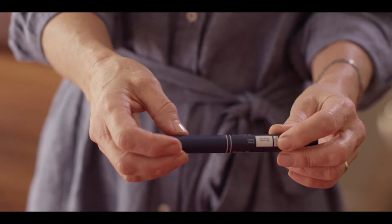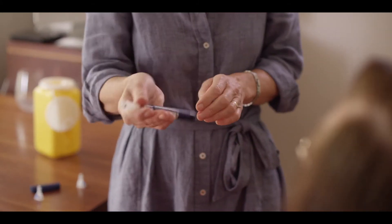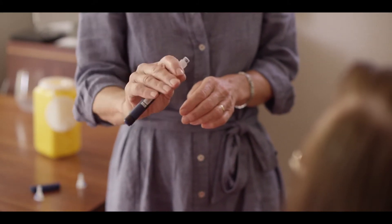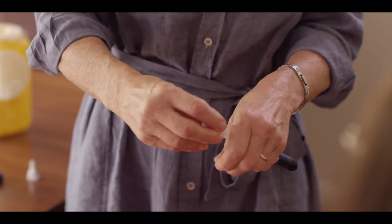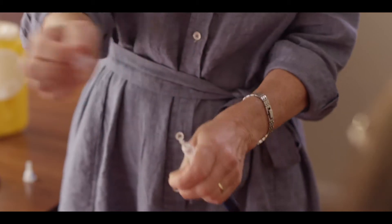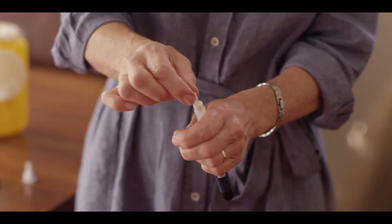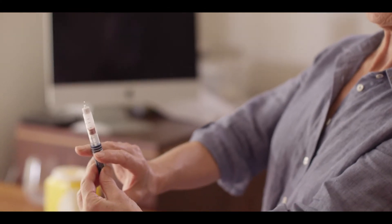Check the insulin looks right. If you're using an intermediate or mixed insulin that's meant to look cloudy, gently mix it before you inject. This should be injected 5 to 15 minutes before a meal. Apply a new needle each time, then prime it with two units and squirt it into the air to ensure it's working.